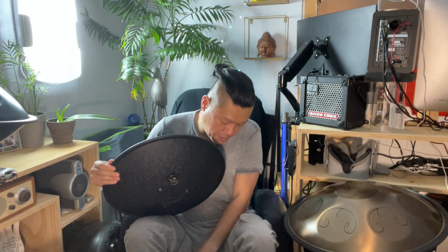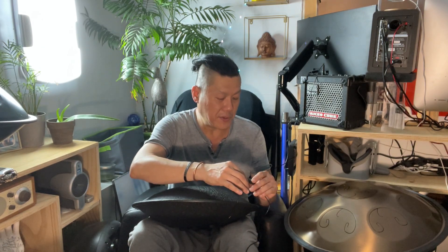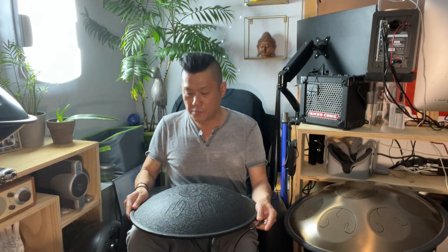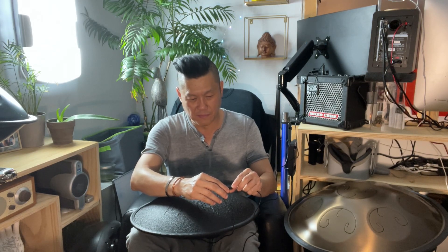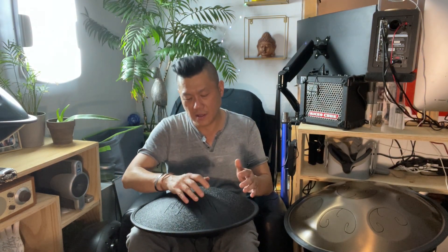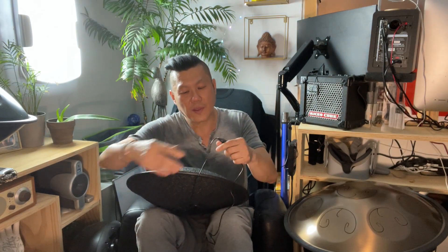Alright, we'll adjust the volume from here. This is the volume of the drum without the pickup — about two feet away. Now I'm going to put the volume up halfway and play with the pickup on. Pretty good! Alright, turning the volume down and removing the pickup.